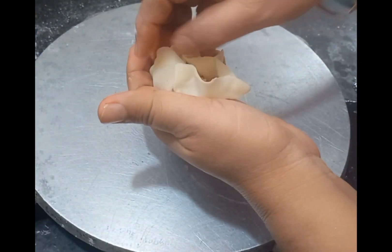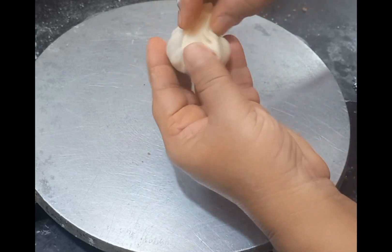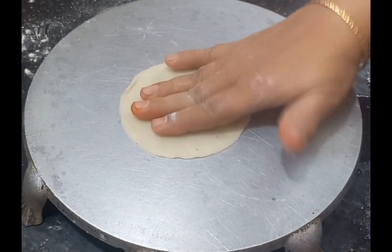You will fill it all together. The amount is ready.